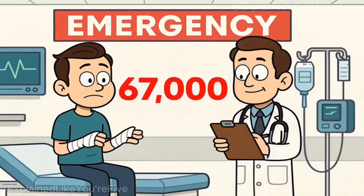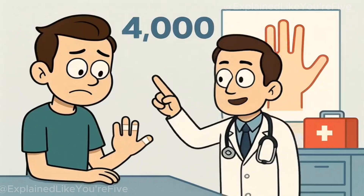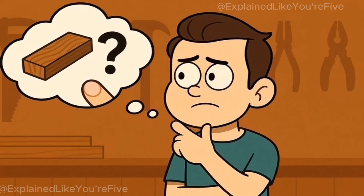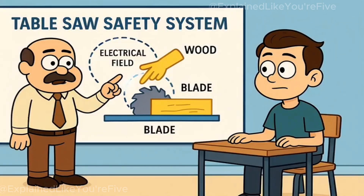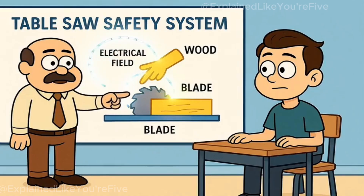Every year, 67,000 Americans visit emergency rooms due to table saw accidents. Of these, 4,000 people lose fingers completely. Have you ever wondered how a piece of wood knows the difference between your finger and itself? Today, I'll explain how saw safety systems detect human contact like you're 5 years old.